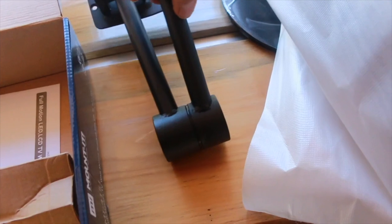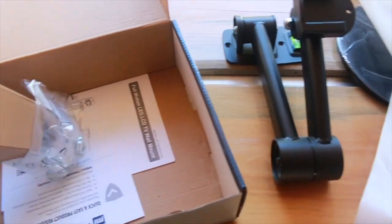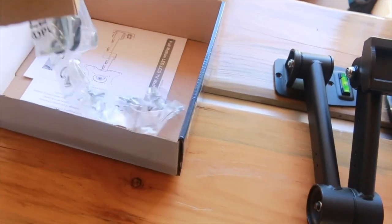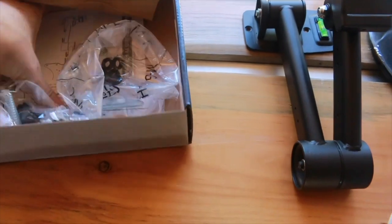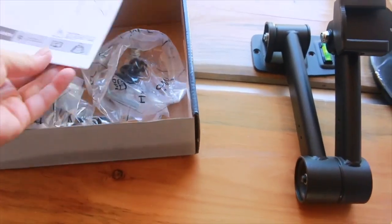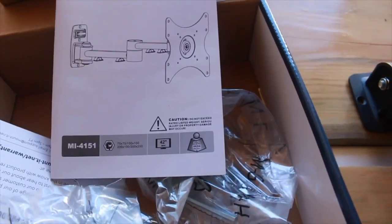There's the mount itself. I have some hardware here — screws and etc. And then of course the instructions. Pretty self-explanatory, there's not a lot to it.